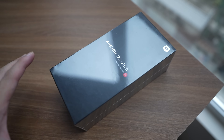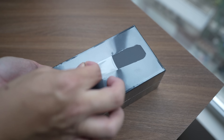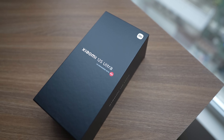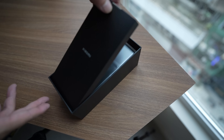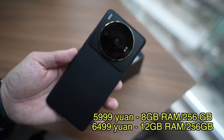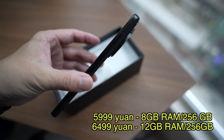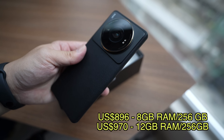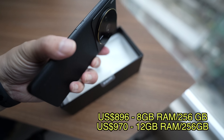I know a global version is likely because the packaging I received was all in English — usually if a phone is only sold in China, it would have Chinese text on it. So the China unit starts at 5,999 Chinese Yuan, which comes out to around $900 US dollars for the 8GB RAM, 256GB version. A $900 starting price is really good considering all the hardware you're getting.